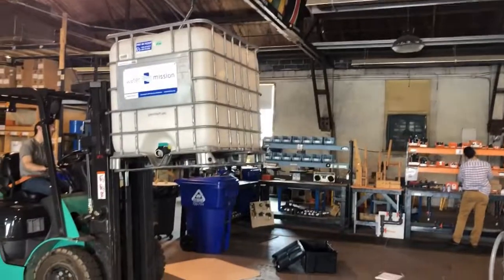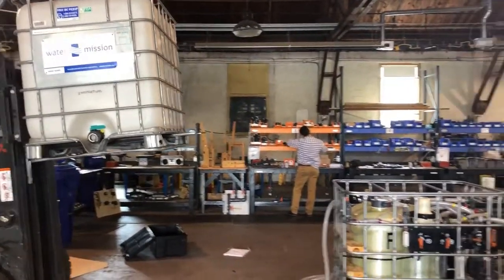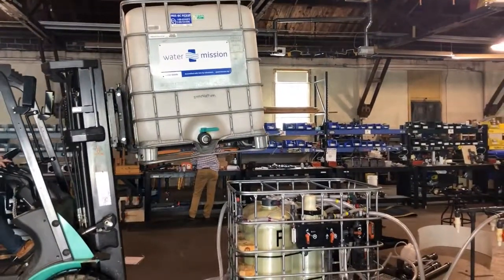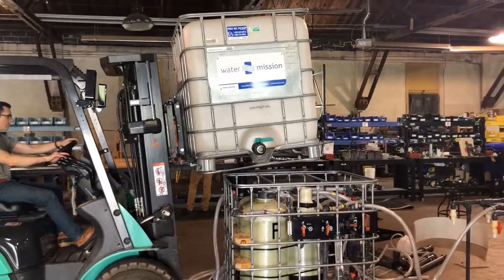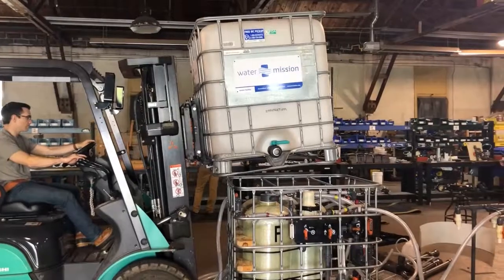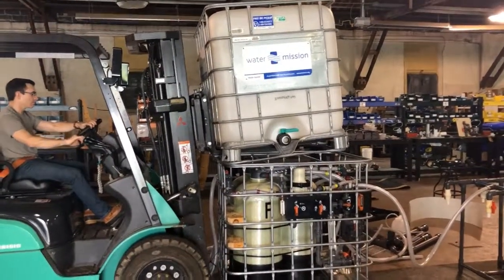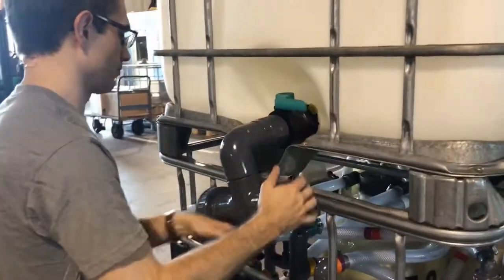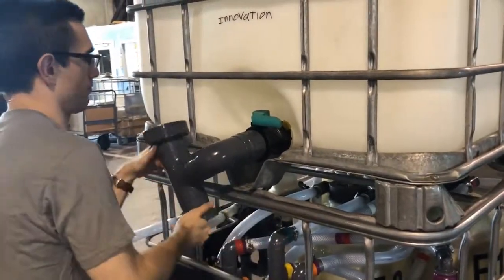Then you're going to lift the water cage and place it on top of your filter cage. Typically this can easily be done with two to three people — it should nest pretty easily right on top of the cage. Next, you're going to take the gray piece that was in your unit and screw it onto the spout once you've had the water cage put on top.